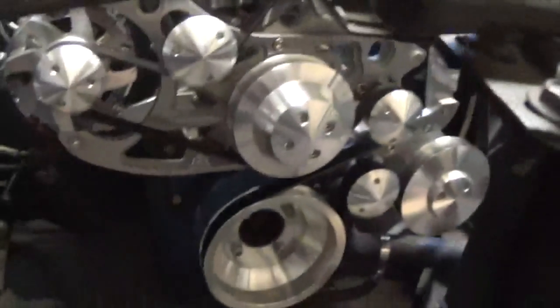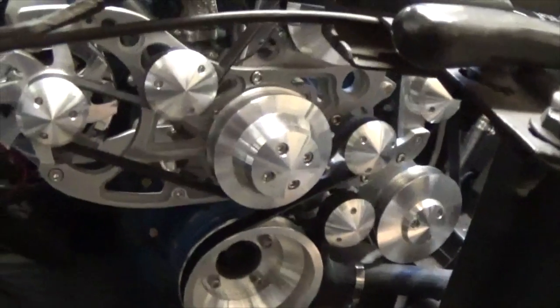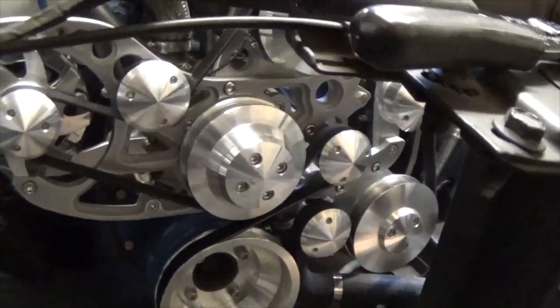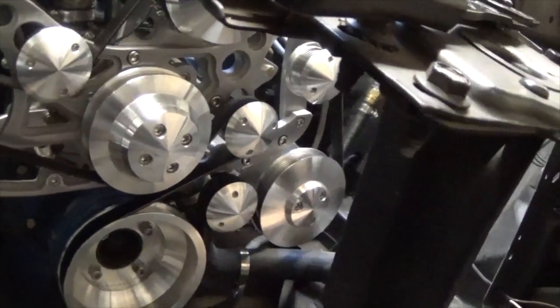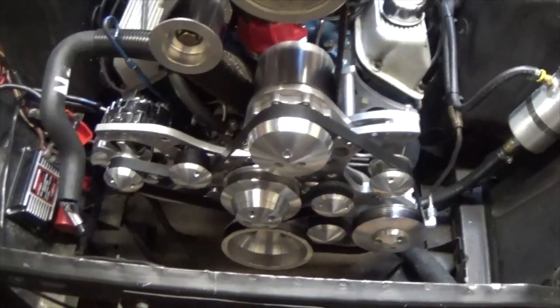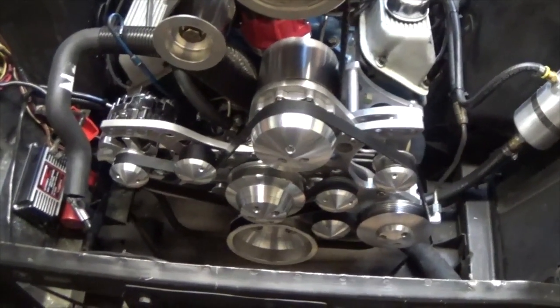This is a non-AC one. All aluminum pulleys and brackets. The only things that are heavy are the alternator, the power steering pump, or the AC pump. It is extremely lighter than a stock one, with all the steel brackets removed.